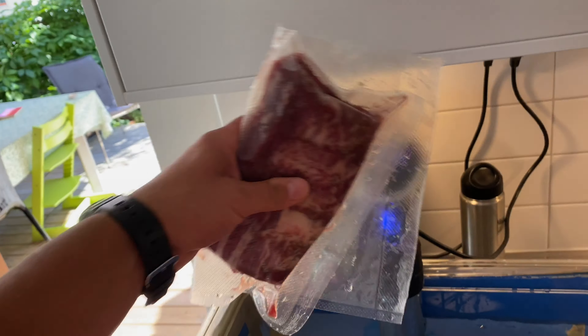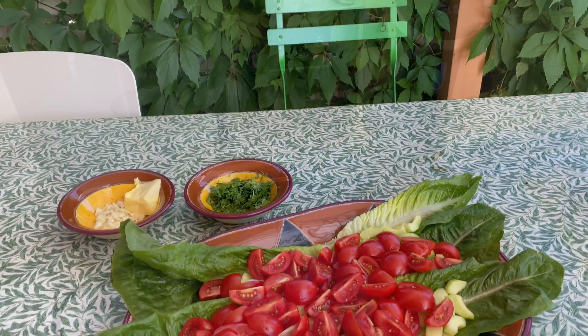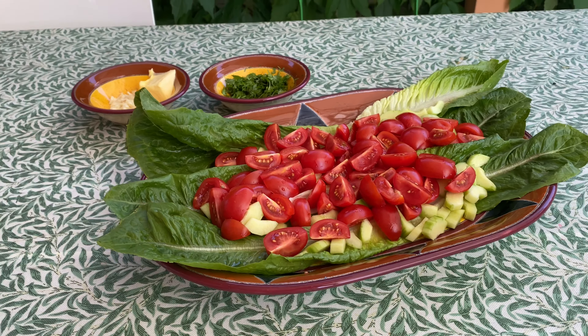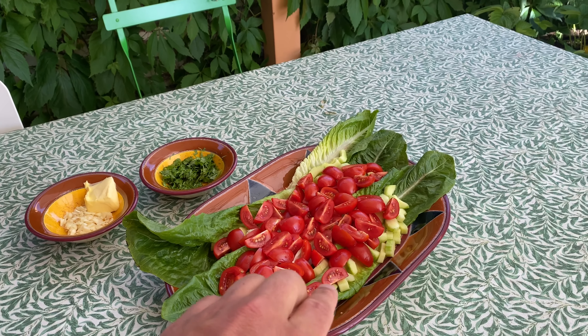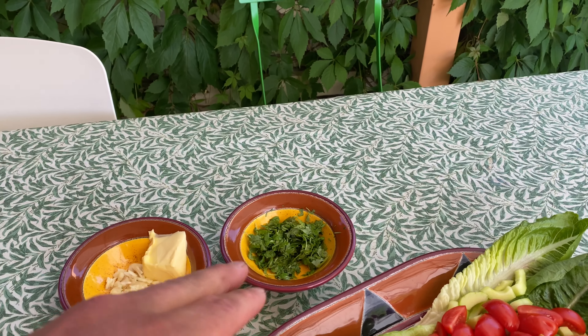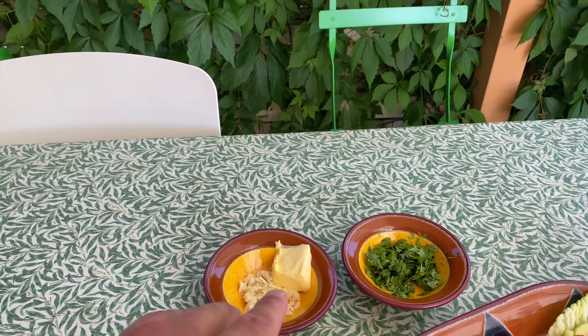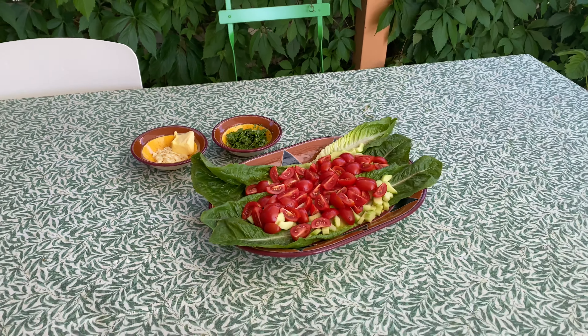So — one hour at 54 degrees Celsius in the sous vide. While the meat was in the sous vide, I prepared the salad that's going to go underneath. It's basically a romaine salad with cucumber and tomato. I also chopped up some cilantro to go on top later, and prepared some garlic and butter that I'm going to blacken on the barbecue after I'm done with the meat.